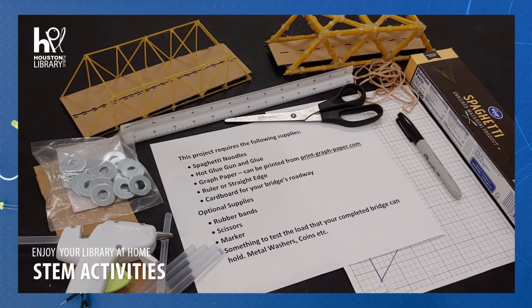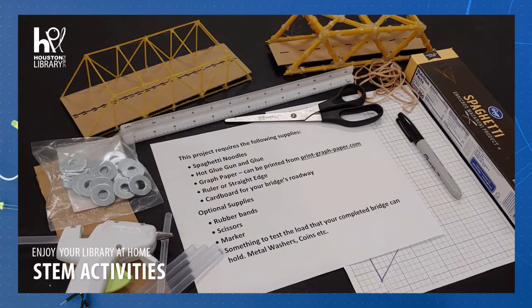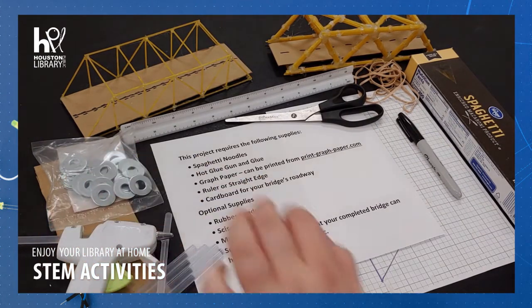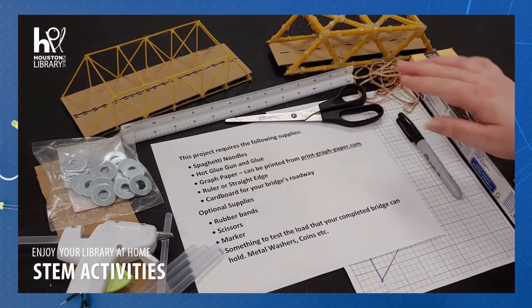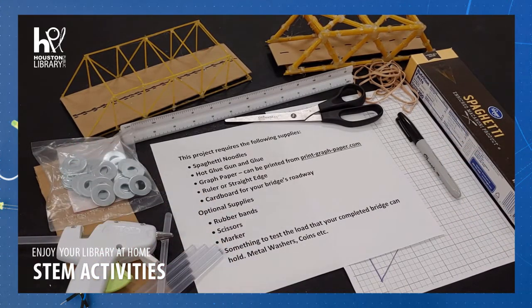Spaghetti noodles, hot glue gun and glue, graph paper which can be printed from print-graph-paper.com, a ruler or straight edge, and cardboard for your bridge's roadway. Optional supplies include rubber bands, scissors, marker, and something to test the load that your completed bridge can hold, such as metal washers, coins, or many other things.